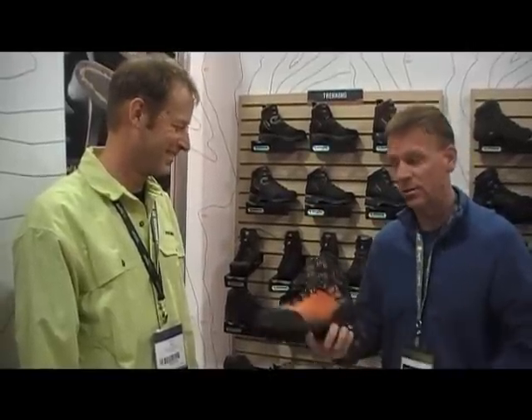Plus this orange colorway is really cool — that's a great look. Lowa's got some great new boots out, so if you're looking for a mountaineering boot or some of the new backpacking boots, definitely check out Lowa Boots.